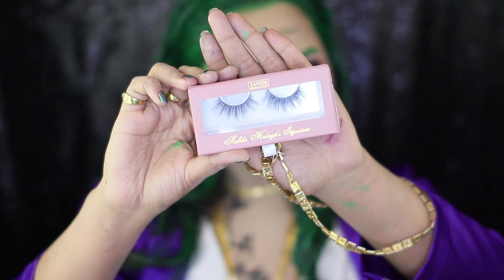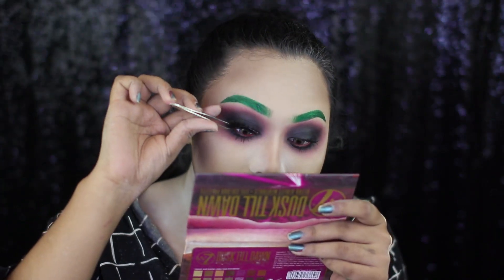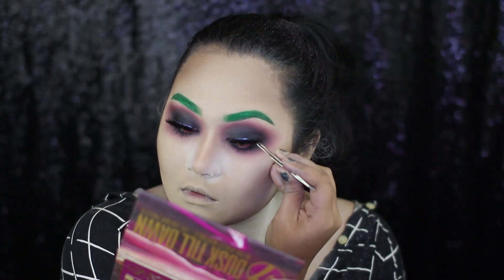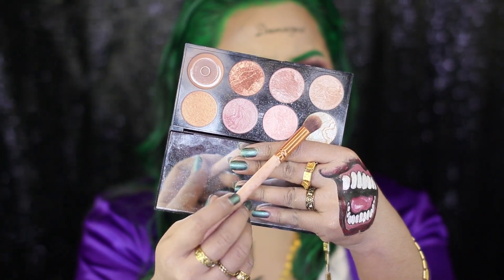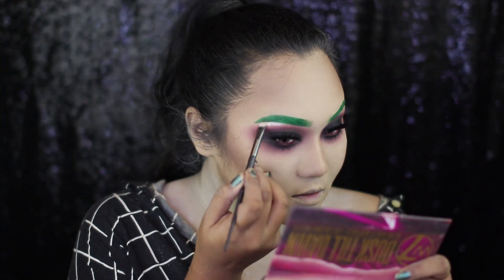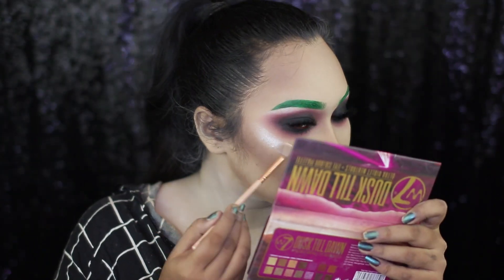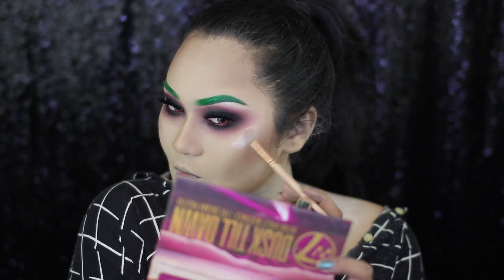Now, for my lashes, I'm taking the Jans Lashes in collaboration with Nahila Hedayat, and this is in the style Queen of Arts. For highlighting my brow bones and my cheekbones, I'm going to take a white shimmery highlight shade from the Makeup Revolution Golden Sugar Highlighting palette. I'm applying it on my brow bones, high spots of my cheekbones, cupid's bow, chin, and the sides of my forehead.